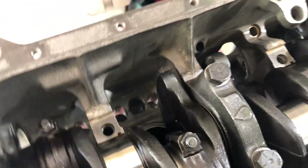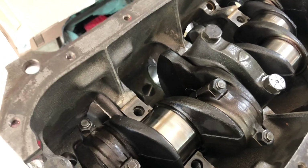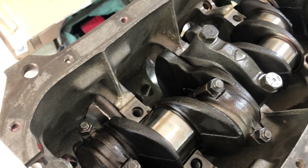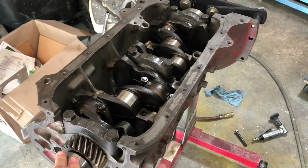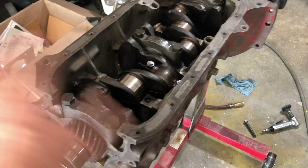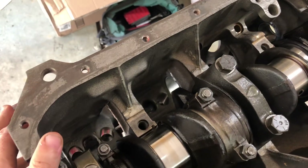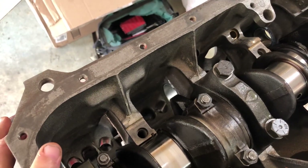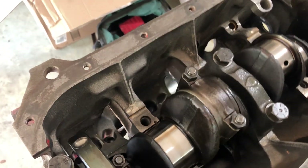Is splash lubrication good enough on these? I don't have an absolute answer, but I would say very very likely yes — considering these engines have been known to last literally millions of miles with no problem with this design, with just a basic splash lubrication setup.